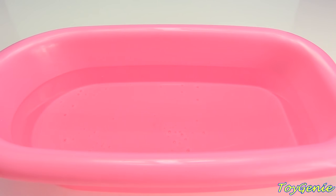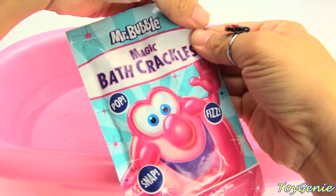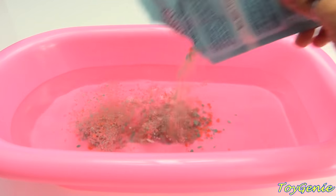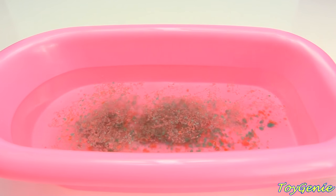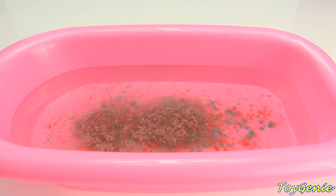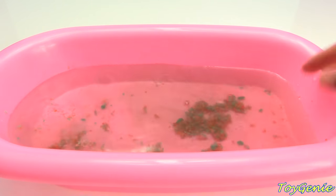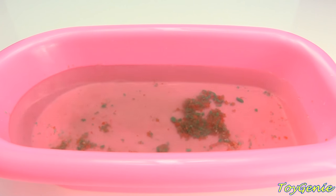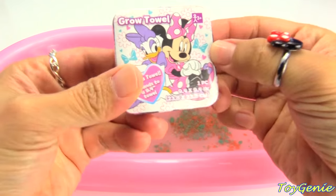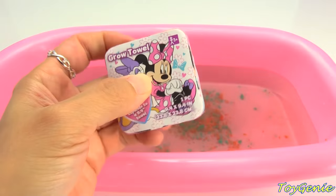Before we open up the surprises, Mickey Mouse and all of his friends are going to take a bath. Let's put in some Mr. Bubble Magic Bath Crackles. Looks super fun. Wow, these are really fizzling and popping. Let's put in this towel and grow it. It's a Minnie Mouse and Daisy Grow Towel.